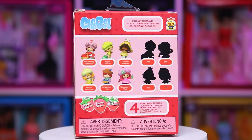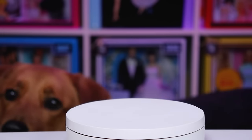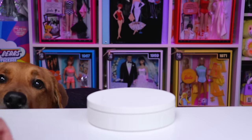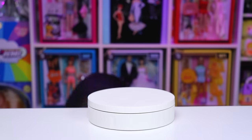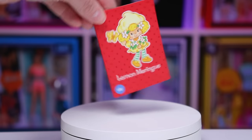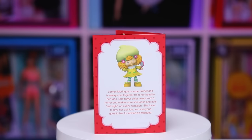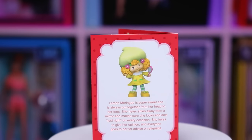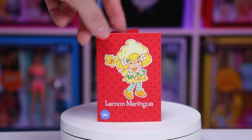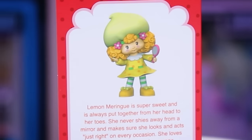Finally, we are on our last figure, Miss Lemon Meringue. She looks really cute and very, very yellow. My dog Harvey wants to get in the video — probably because they smell mighty good and he thinks he got dessert! Anyway, her card says: Lemon Meringue is super sweet and is always put together from her head to her toes. She never shies away from a mirror and makes sure she looks and acts just right on every occasion. She loves to give her opinion and everyone goes to her for advice on etiquette. Interestingly, Lemon Meringue is holding flowers in the figure, but the card artwork shows her holding a hand mirror — and that is what she looks like in figure form.